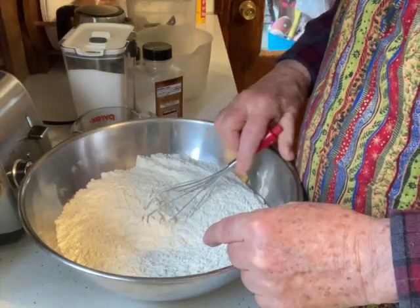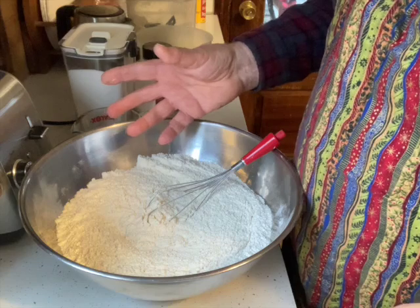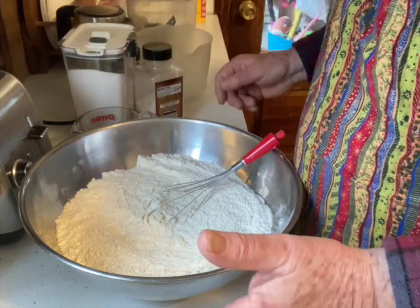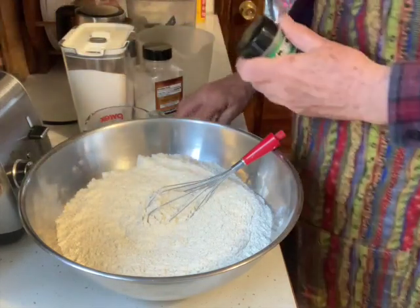So now I'm going to put the caraway seeds in here. You can use zero to three tablespoons — I use about two. It just gives it extra flavor.